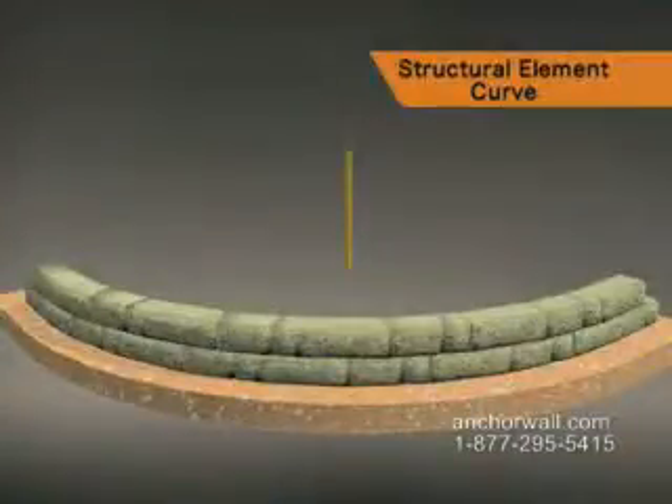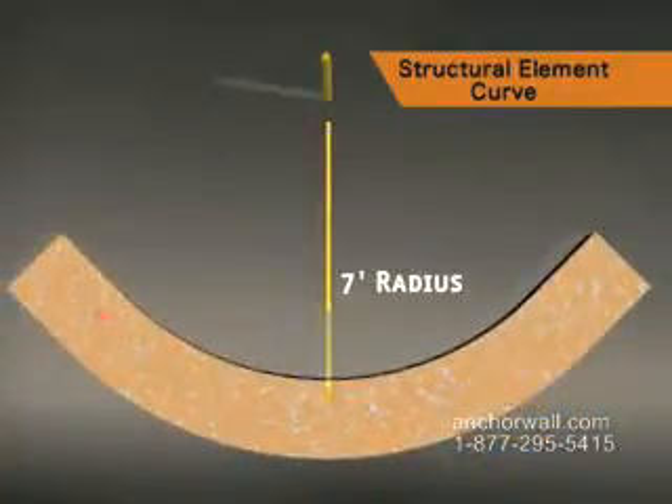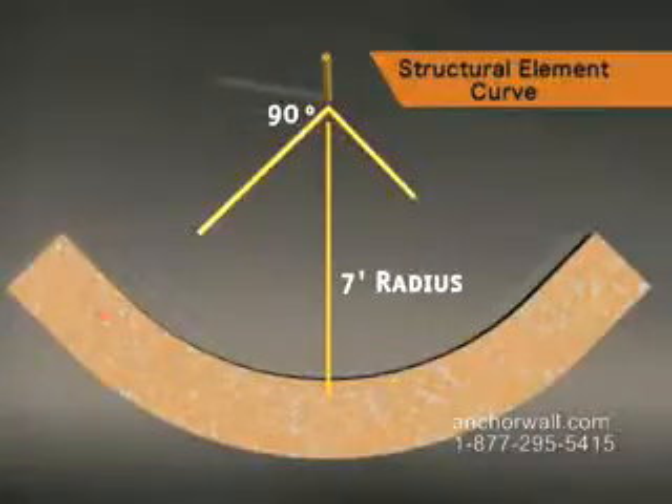To use a Highland Stone freestanding wall as a structural element, follow these two simple rules. First, the radius must be 7 feet or shorter, and second, it must complete a 90-degree turn.